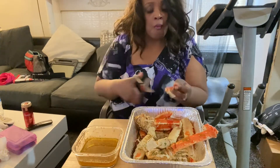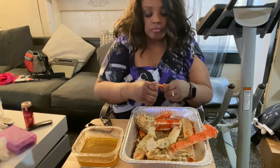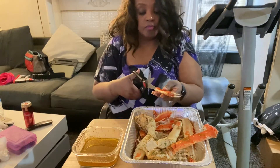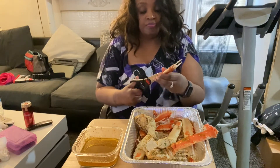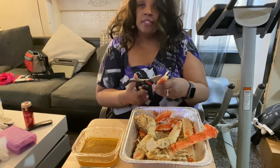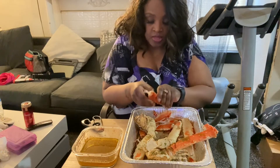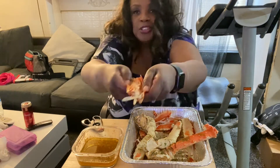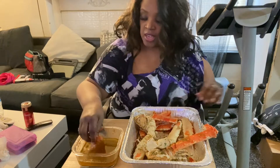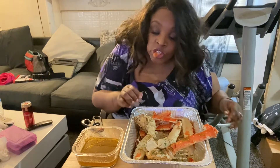I'll tell you what — these mugs are fire. With or without the butter. Because I know how much I paid for these, I'm going to sit here and eat them. I probably won't eat for the rest of the day. Look at that — just a big chunk of meat coming right out of there.